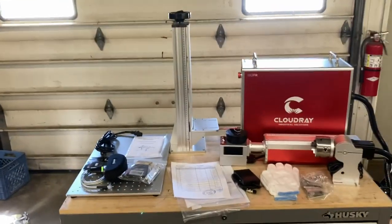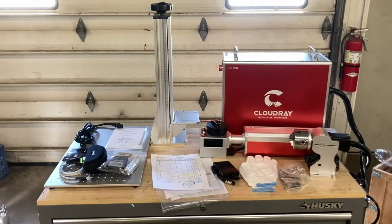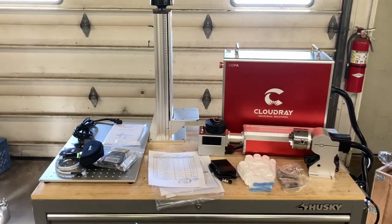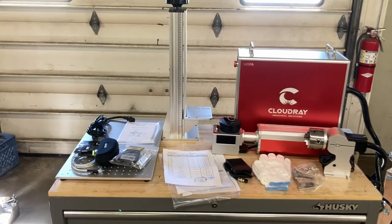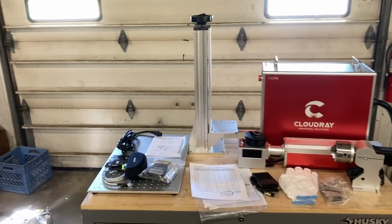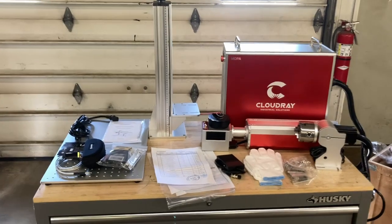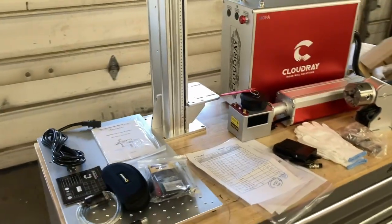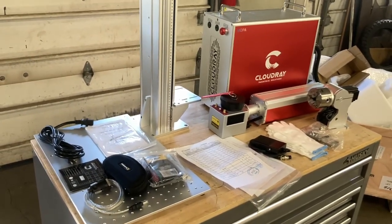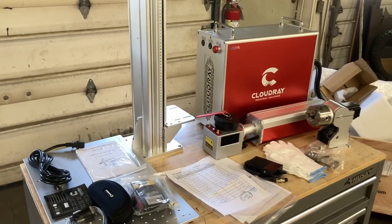There is obviously some assembly required, which is a good thing because then you can make sure everything's in spec, square, and lined up well. I've had lasers in the past where you receive them already assembled and some things aren't tight, not square, not level. So this makes it a little better for packaging, and you get to learn a bit about your laser as you assemble it.